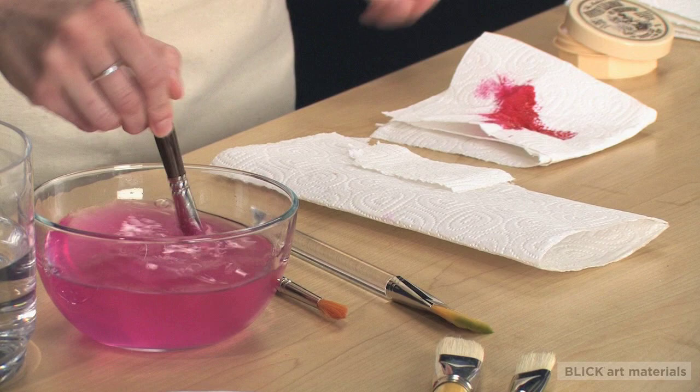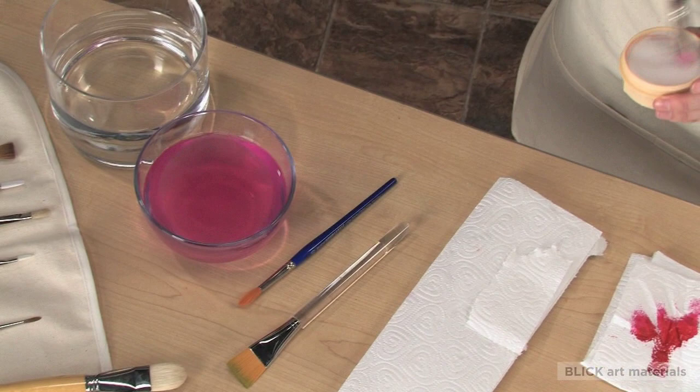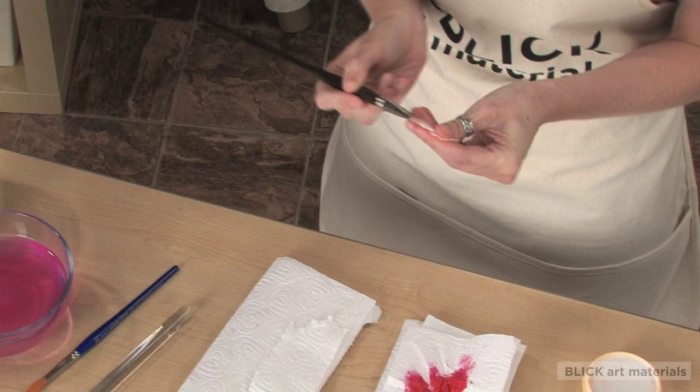Then, using a mild soap and lukewarm water, lather the brush. Work the soap all the way down to the ferrule, applying gentle pressure and making sure you get everything out from the base to the tip.